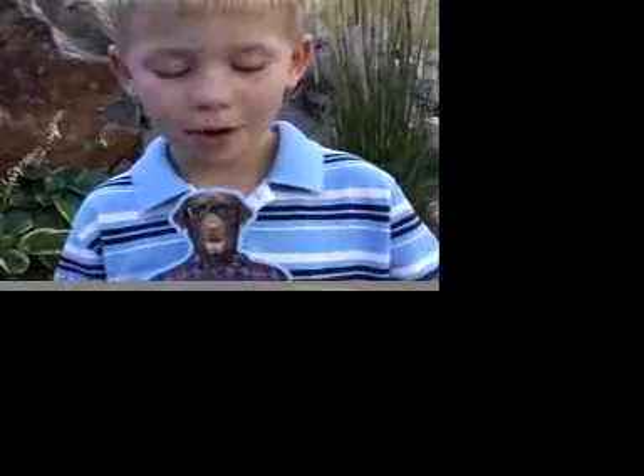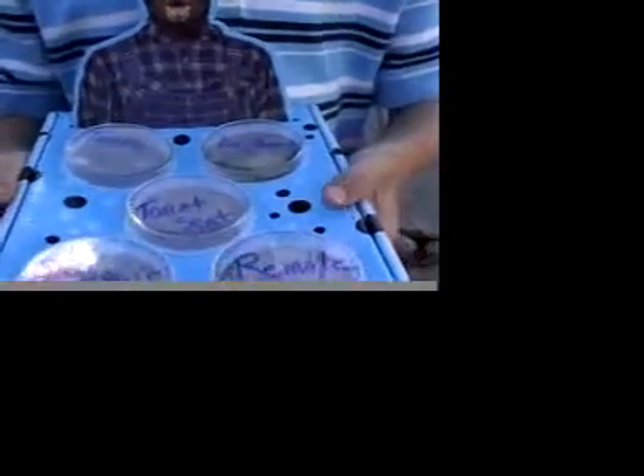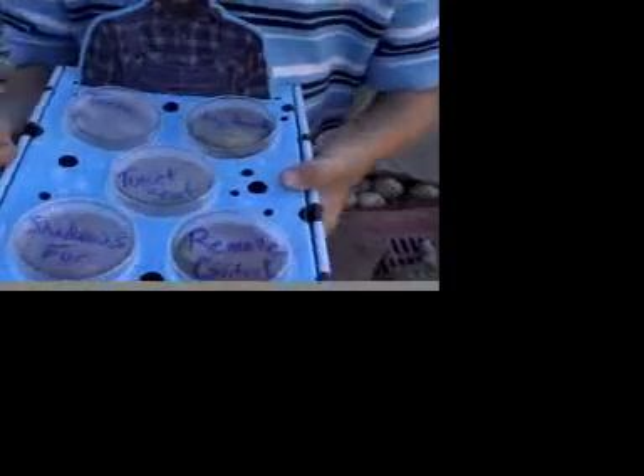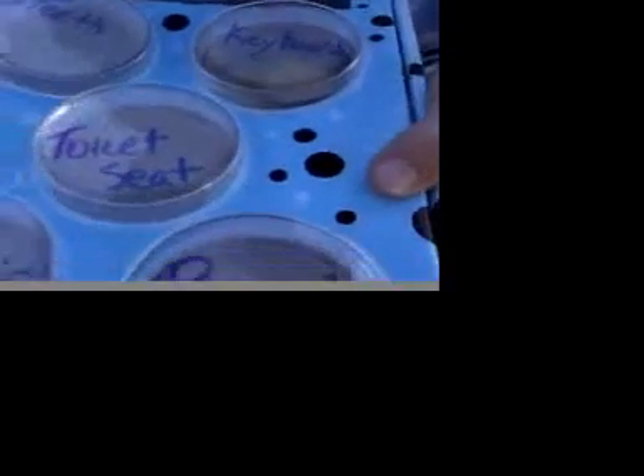Hi, and I'm Jack, and what I want to start with is, I want to show you my bacteria farm. I wanted to test some things and see if they were dirty, so I just did my teeth, the keyboard, and the toilet seat.